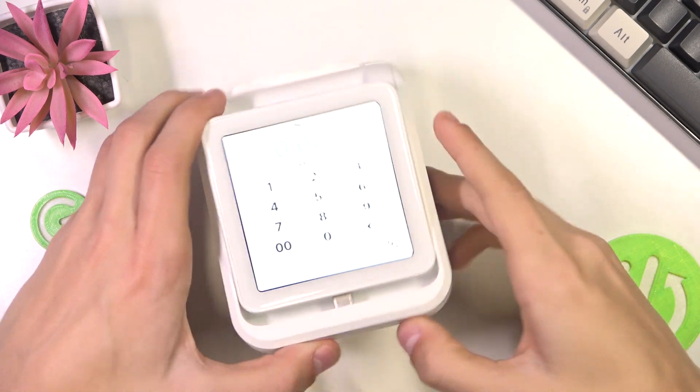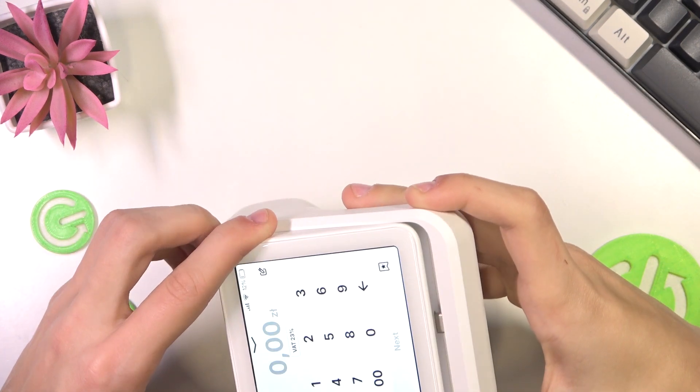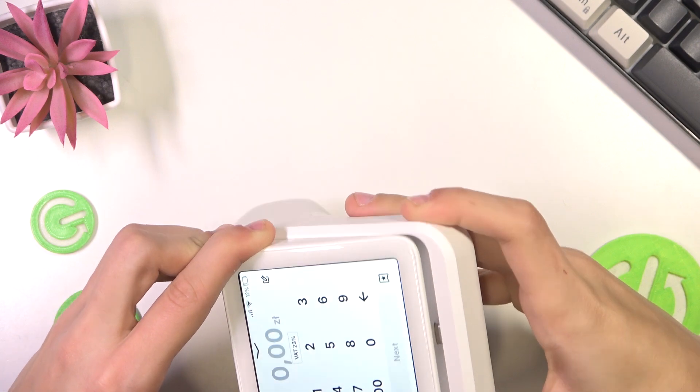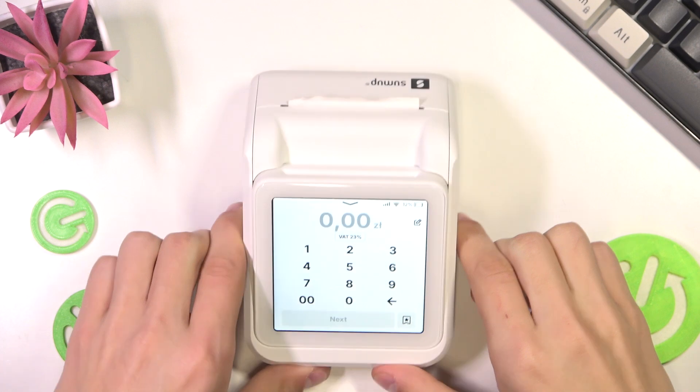and then just align them with the port, and just kind of stick it in. And it should connect like this. There we go.